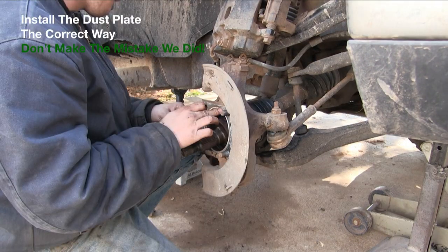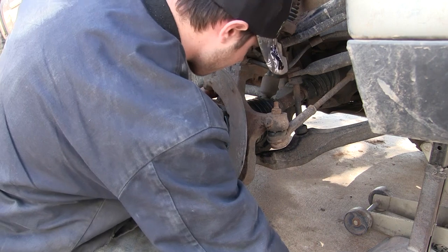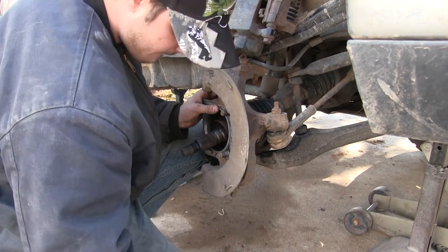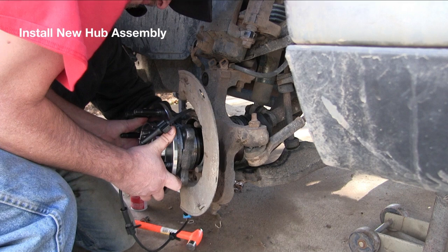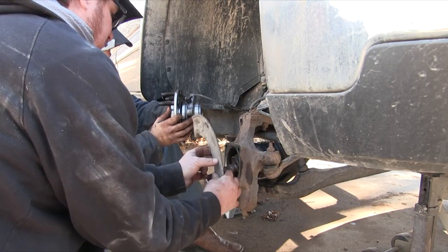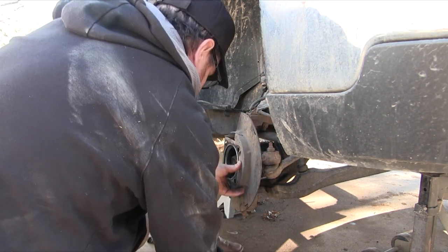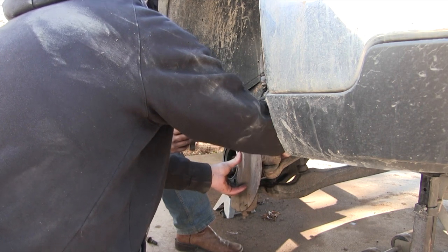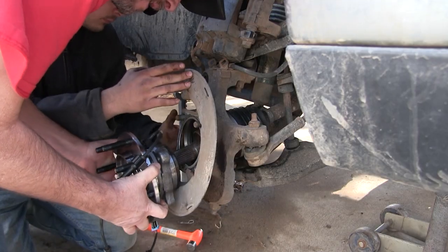Now we can start reversing the process and putting everything back. The last thing we took off was the dust shield — install that, push those bolts through, and get it lined up before putting the new hub assembly on. We did make a mistake: the dust shield was on the wrong way. Make sure you don't make that mistake — we had it inside out. So be sure that dust shield is on the right way before proceeding.